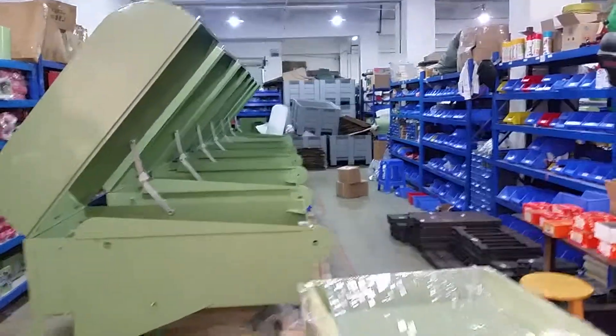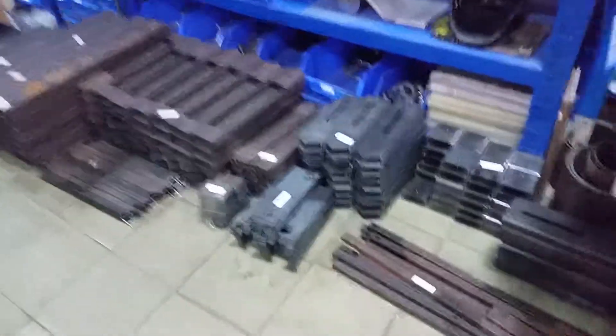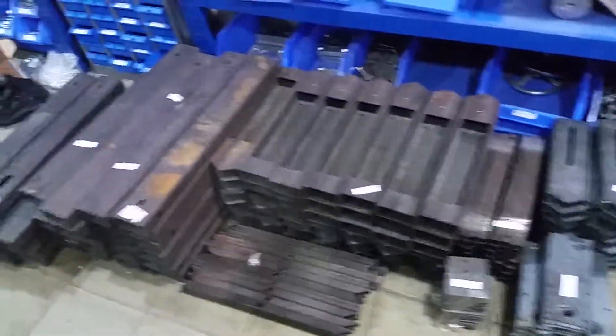We've got some of the 24s queued up that we're building, and then I've got a stack of metal that I've got to weld here for high-speed sphere machines and low-speed sphere machines.